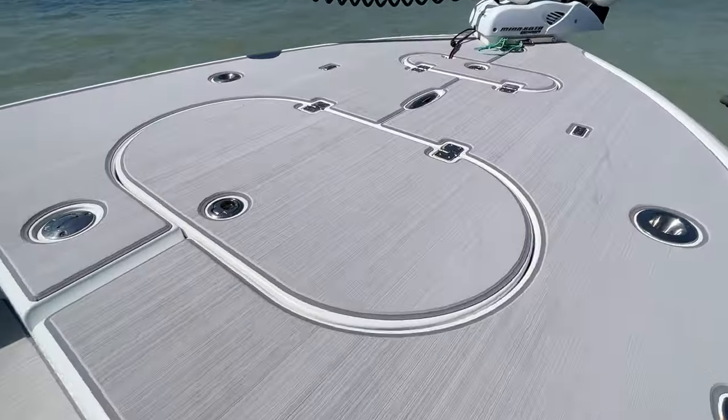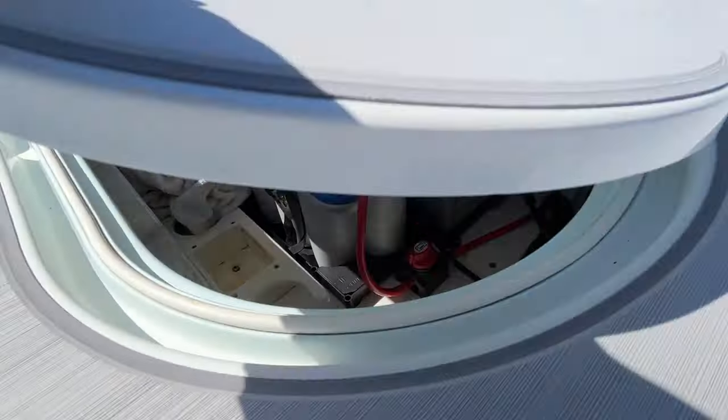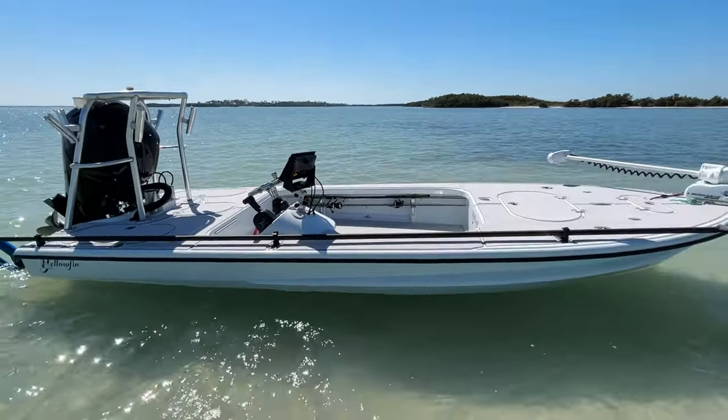Tons of dry storage. You guys can see the battery system here — lithium-ion batteries for the trolling motor system. Give me a shout, Matt Norman, the skiff broker.